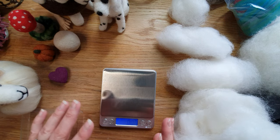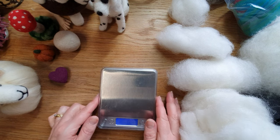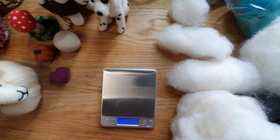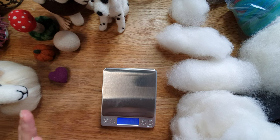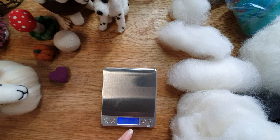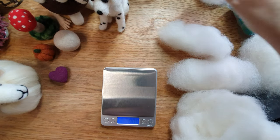I have these scales from Amazon — literally probably about six or seven pounds. They come with a little lid so you can place it on and put the wool in, but we don't need that today. You just turn them on and they're so sensitive — really good fun. Even if I blow on them, they're registering a weight change.